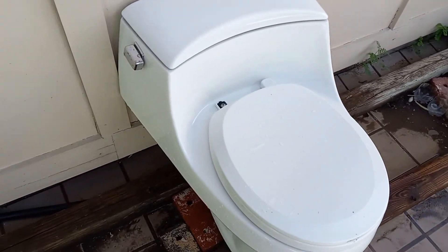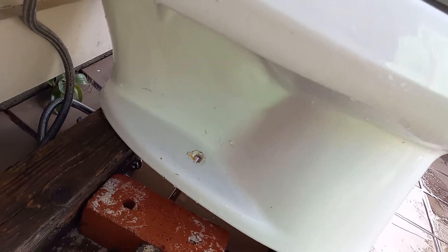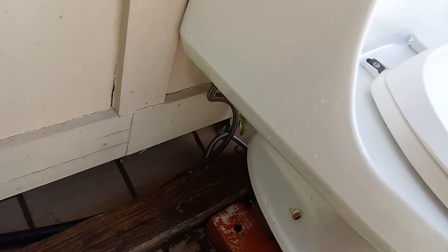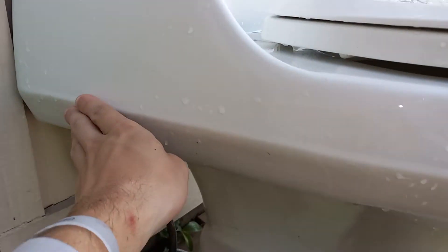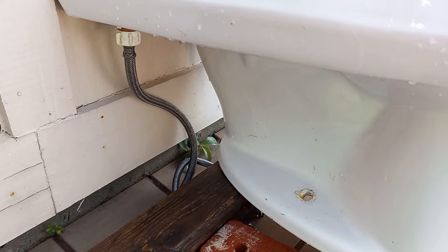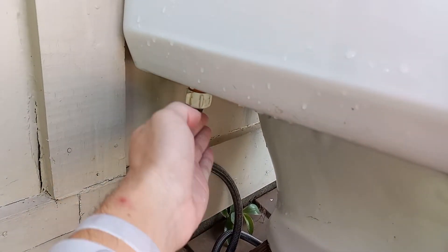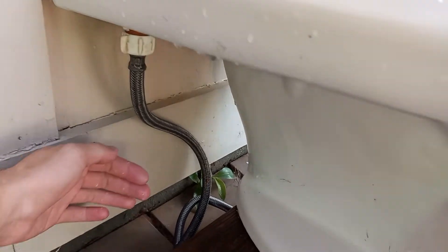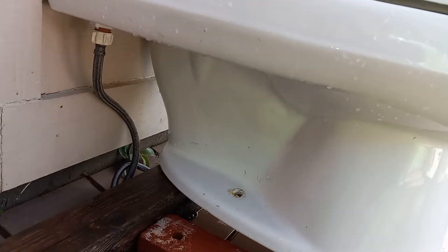Typically with modern toilets, if the trapway isn't exposed it'll be a skirted base, sort of like the American Standard Studio toilet, where basically the porcelain will come all the way down and just be flat. The way you'd reach the bolts is it would curve and you'd have a space to reach your arm behind it and tighten the bolt there. Plumbers hate those kinds of toilets, but this one seems nice.